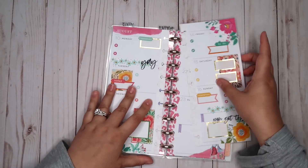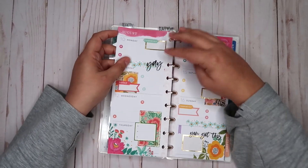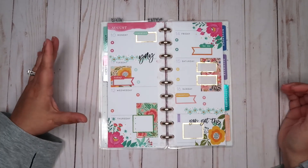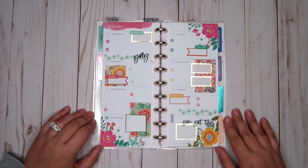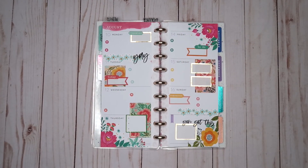Let's see what we think. Yeah, I think that is good. I am happy with that — functional enough, pretty enough. A little bit of gold foil on both pages. I think it'll do. I hope that you enjoyed this video. If you did, please give it a thumbs up, consider subscribing, and don't forget to check me out over on Instagram and Etsy at A Pretty Planscape. I'll see you all again soon. Bye, friends!